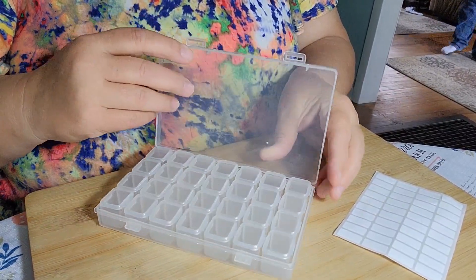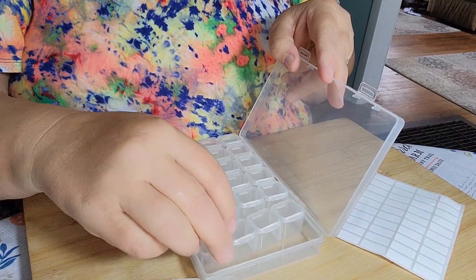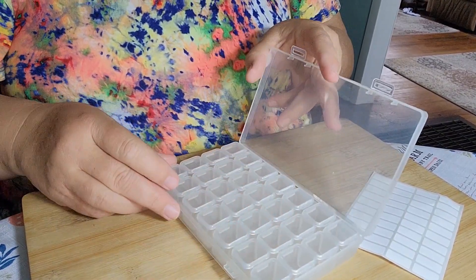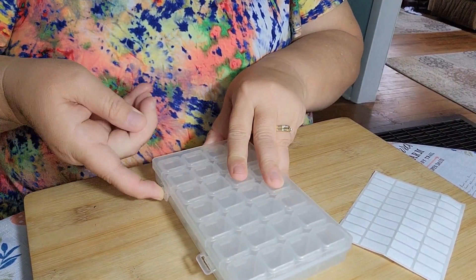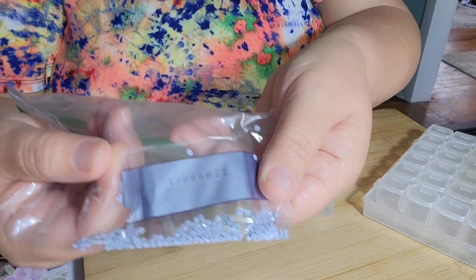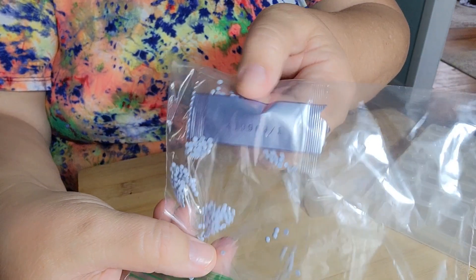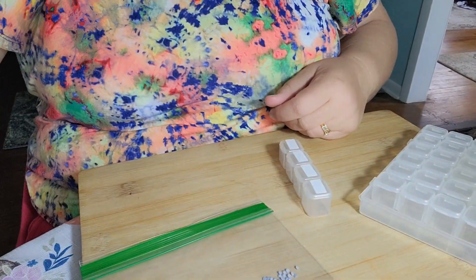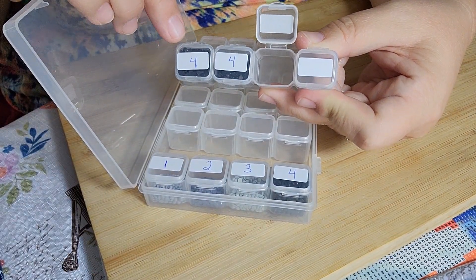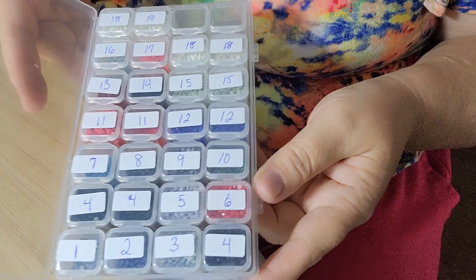Also this tray — I wasn't sure until I opened it up but it opens up like that and there are four containers in each row. There are seven rows so that's twenty-eight compartments. I just keep the paper the drills came in and put the whole thing in the baggie — that way I'll know what number they are. Some of these actually have a lot of drills for big areas, so I put those in three different little containers.